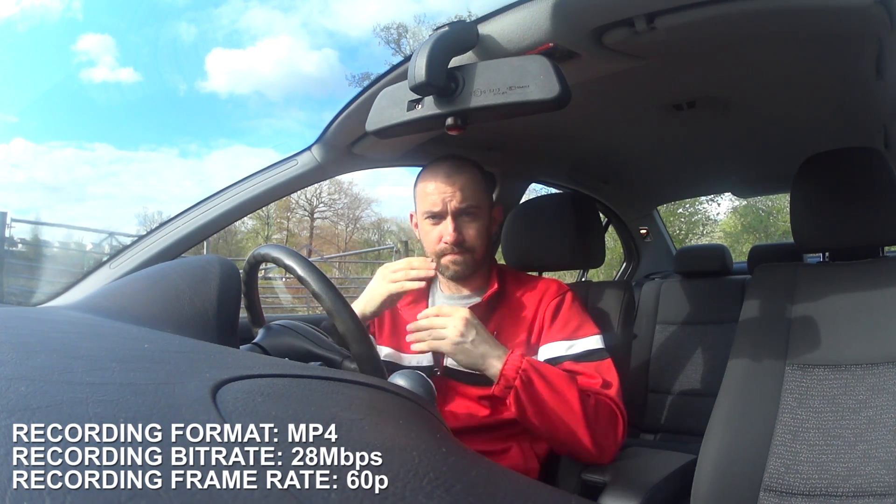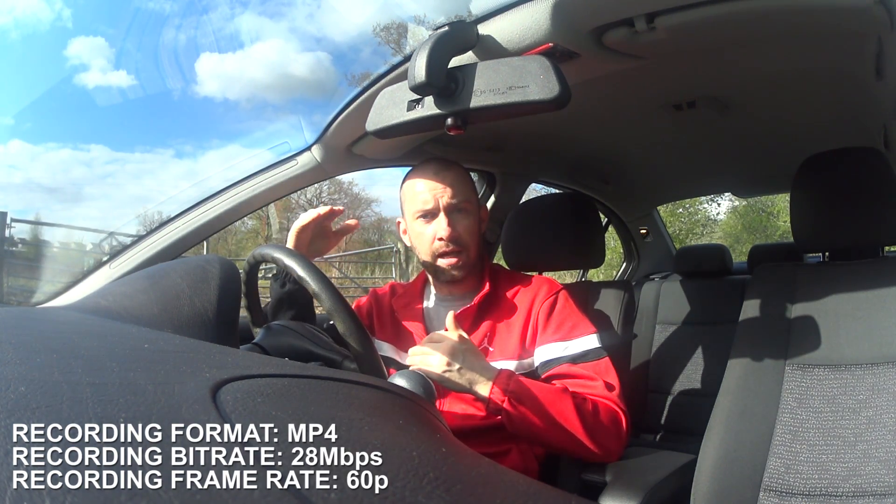Now because of that, all of the footage so far that I've recorded for my channel has been recorded in MP4 format, which allows me to write to the disc — I think it's up to 28MB per second. However, this camera also allows me to record in XAVC-S format. This is a better format and it allows me to write up to 50MB per second. But in order to do that I need to have a class 10 memory card or higher.